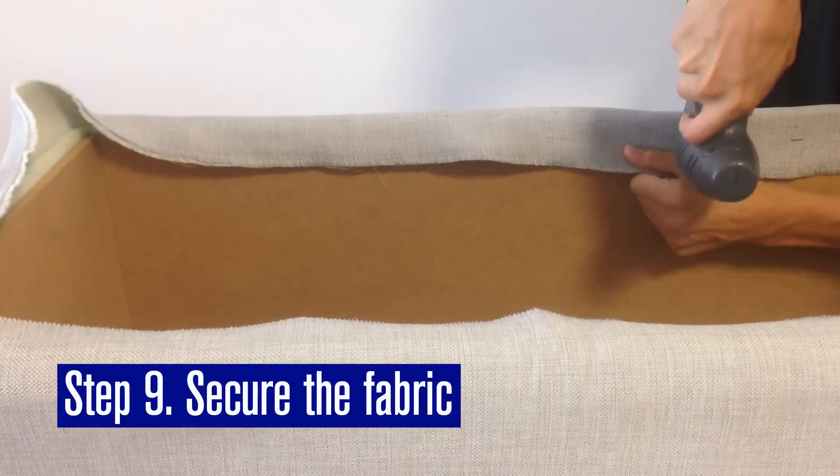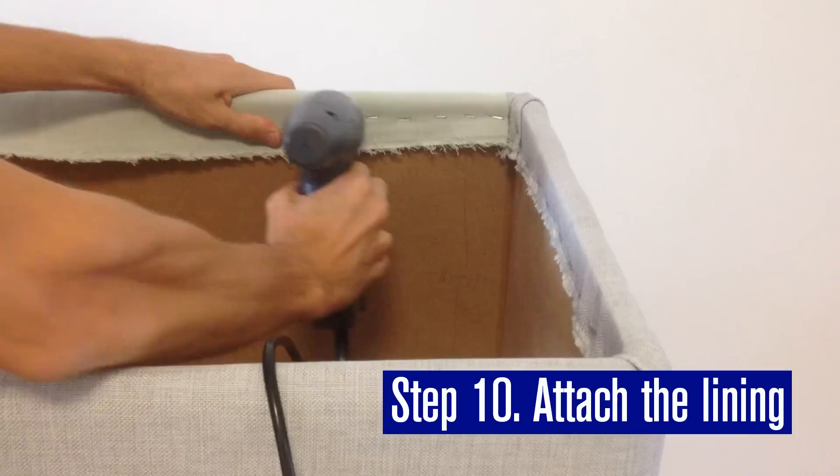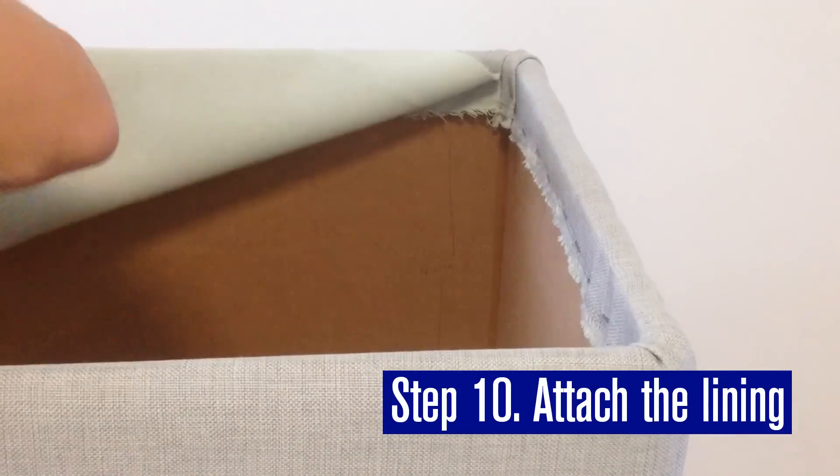Staple the fabric to the inside of the trunk, 50mm from the top and base. Attach the lining on the inside and fold it over so the staples are hidden.